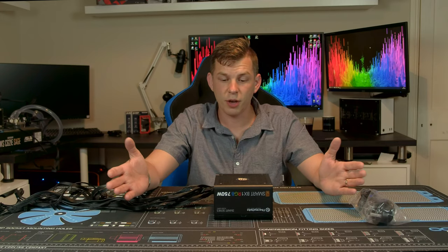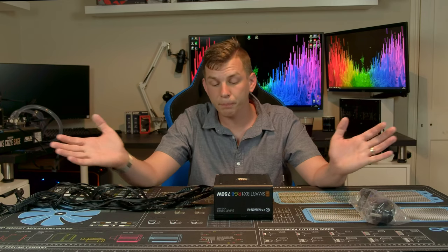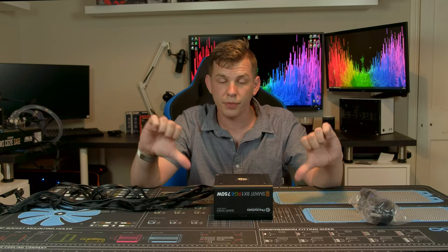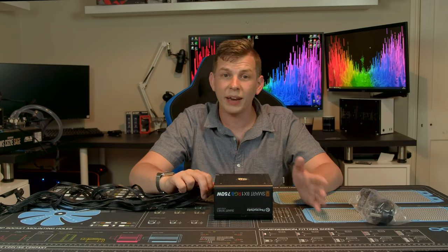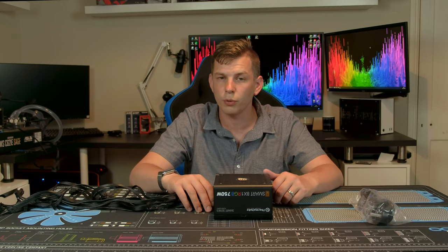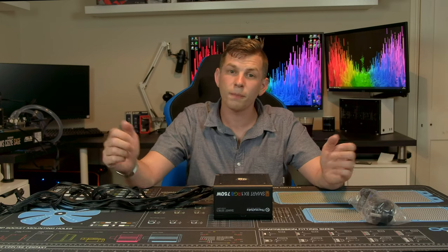That's really about it for today — the Smart BX1 RGB power supply from Thermaltake. I'll put links down below where you can check them out. If you liked this video, give it a thumbs up; if not, thumbs down — no problem. Leave any comments or suggestions below and I always take the time to go through them. Thanks very much and bye for now!